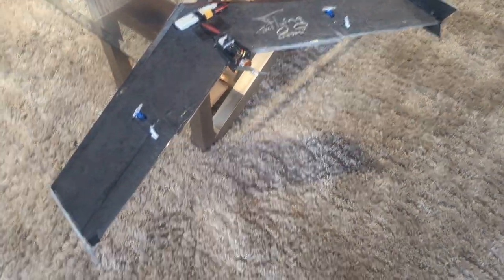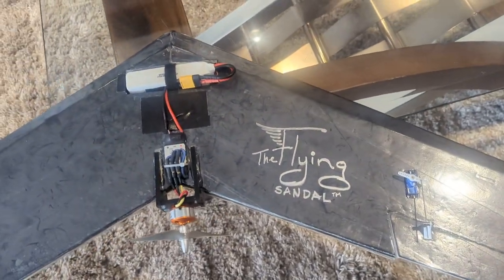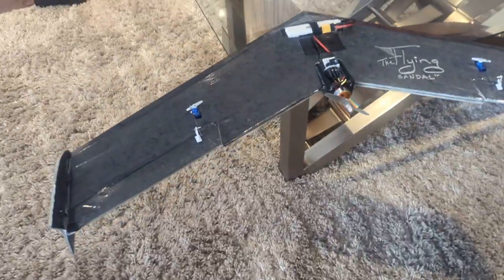Just a quick overview for this foam board — the flying sandal version of the FPV WRA wing. Built this one for my buddy Kali, so let's just do a quick view.